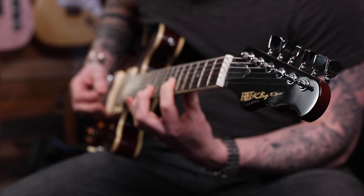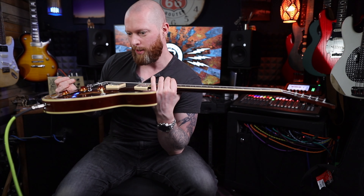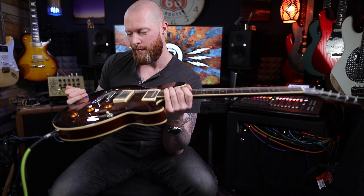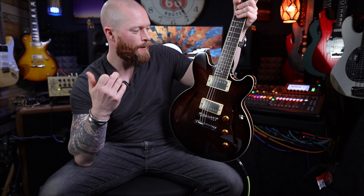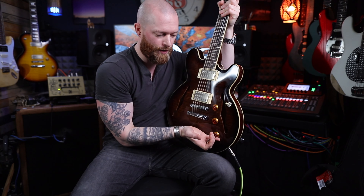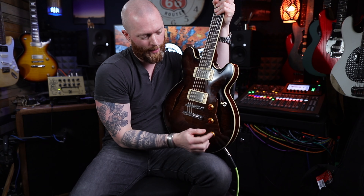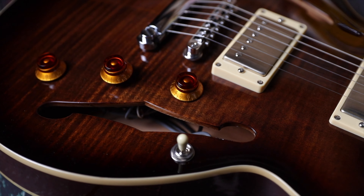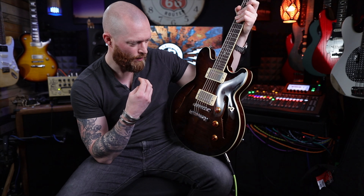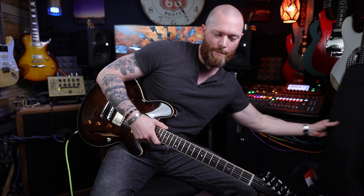This is the Fret King Elise Custom — under a thousand pounds, Wilkinson hardware, really good sounding humbuckers, binding everywhere, double binding front and back. What I like about Fret King is they design it so that if you just take one guitar with you — this is aimed for pros — you've got your humbucker sound, the vari-coil for single coil, any sound between that, and your out of phase setting. It just does everything. It's one guitar, so if you're jumping on a plane going between venues, one guitar.